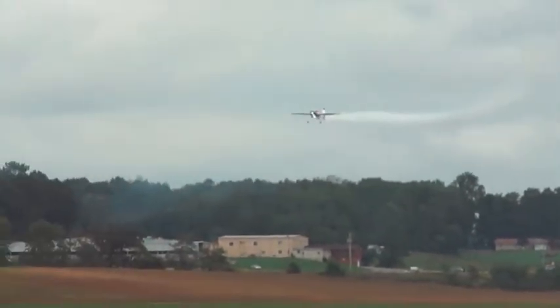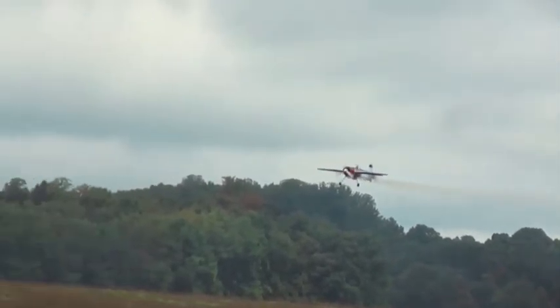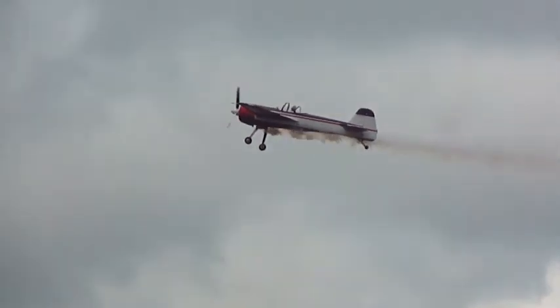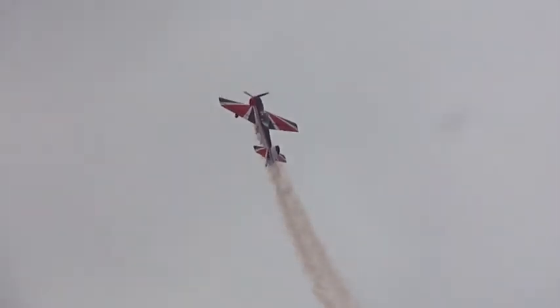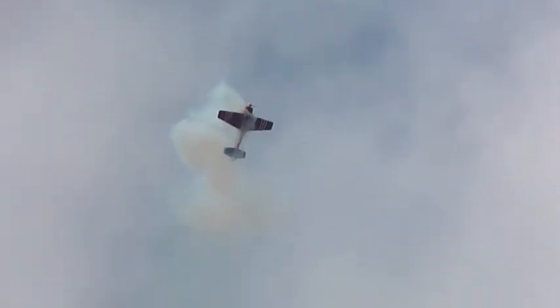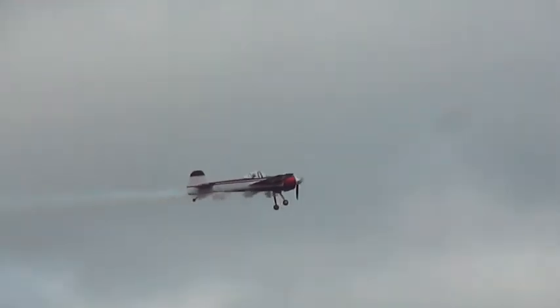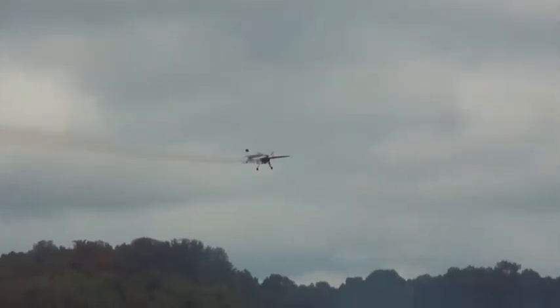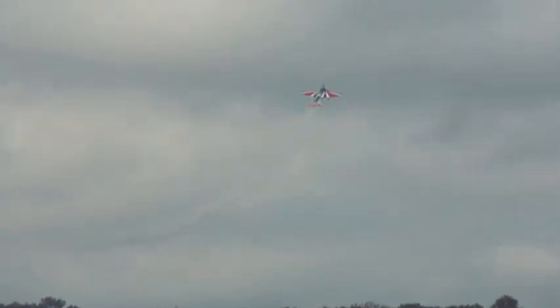Good photo op here coming over the field if you've got your camera ready. Another hammerhead turn. He's right up at a standstill. Backslide, back through his weight. And a slow roll coming down. That's a feeling of weightlessness when you get up to the top of that hammerhead and you're just hanging there in the air. You feel just completely weightless until you nose that thing over and come back down.